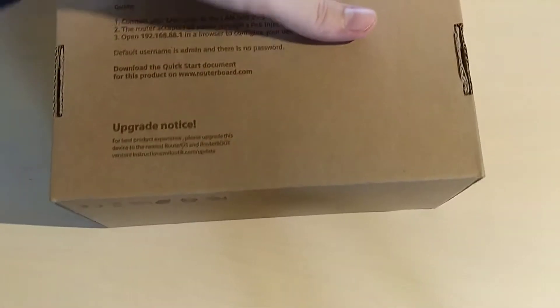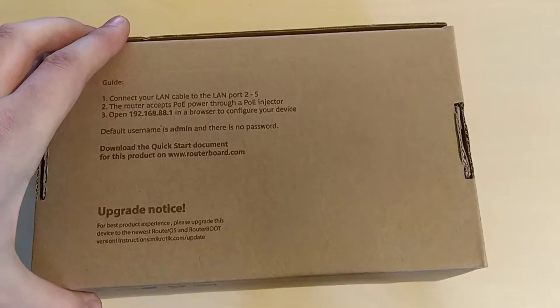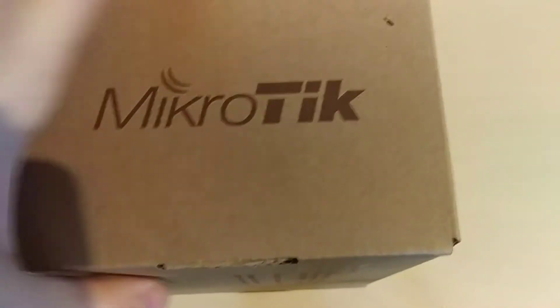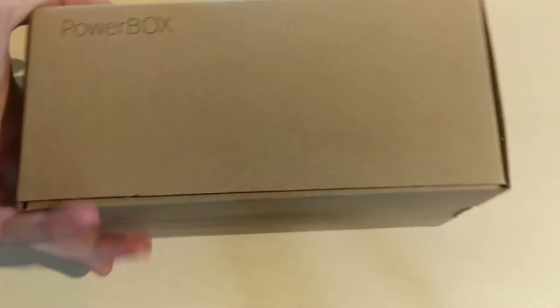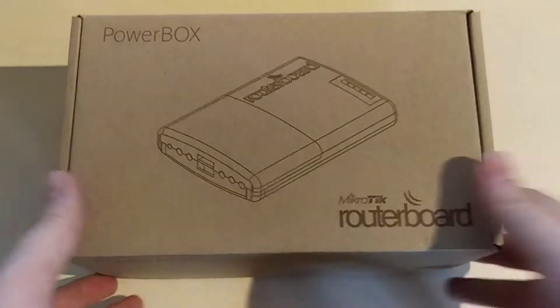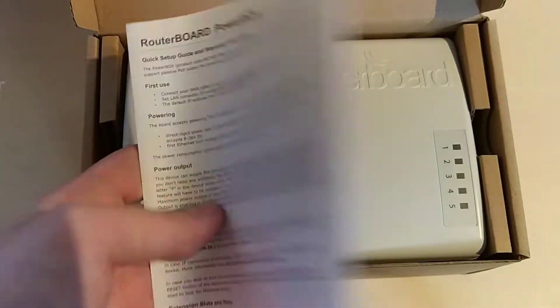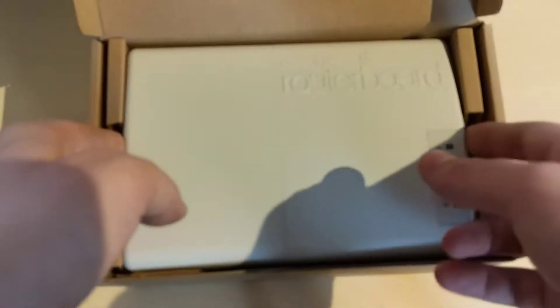Here we can see the box of the product. Nothing special on the outside of the box. Inside we have the manual and the device itself.